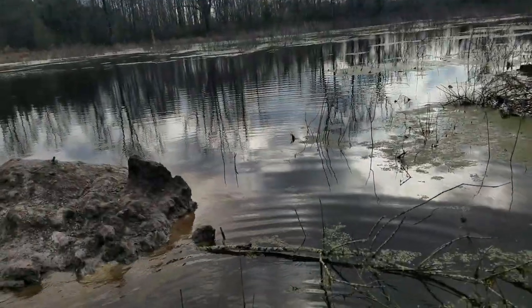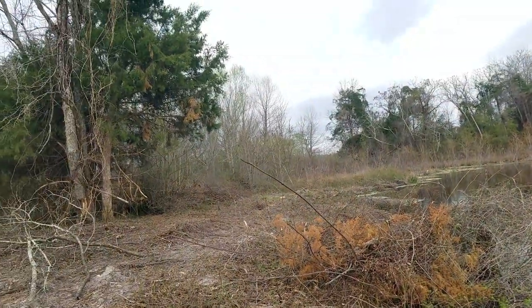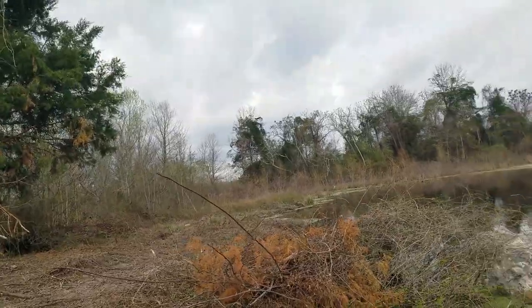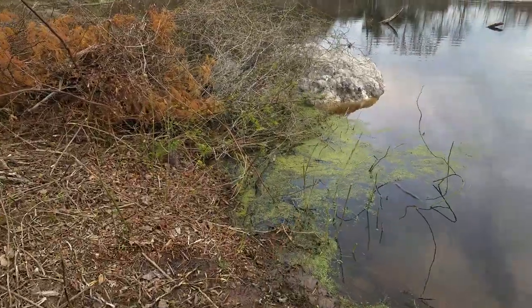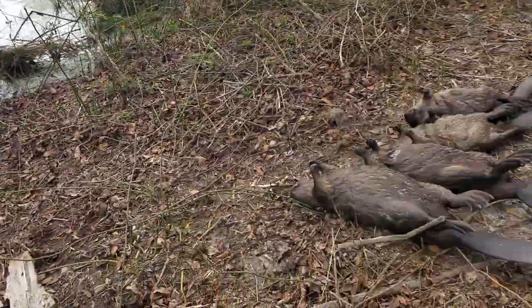One down that way, one underneath this dive stick, two caster mounds, and one over there going to the sweet gums. I set those five traps yesterday afternoon and did pretty good.